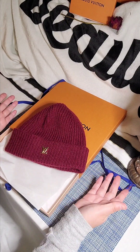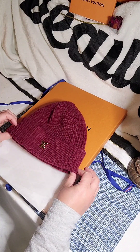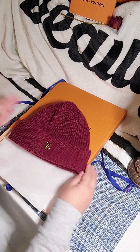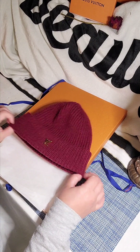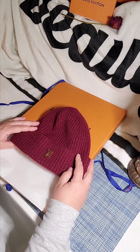Beanies are always gonna be here to stay forever. So if you want to invest in a beanie, you can — you can loan it out or whatever, you can always loan out a beanie, right? Just make sure to get it back, because they might not give it back — it's a nice beanie. Alright, guys, thank you so much for your time.